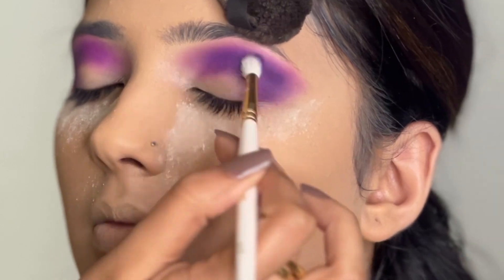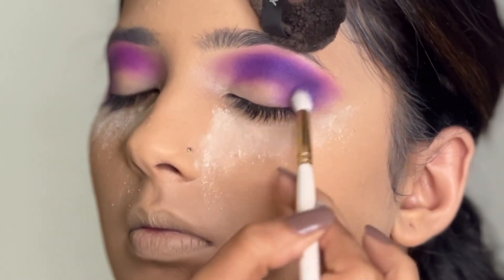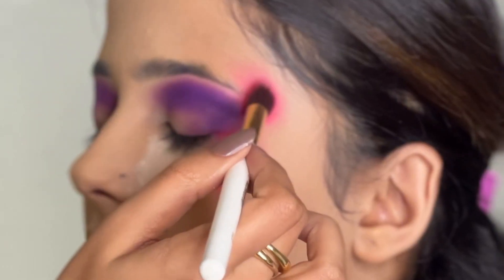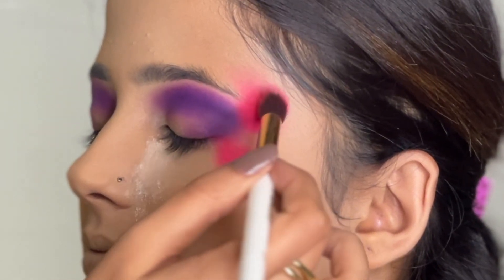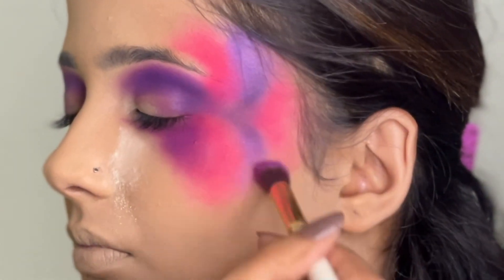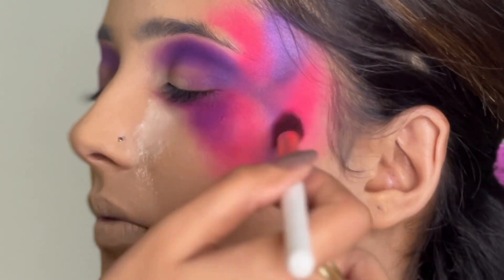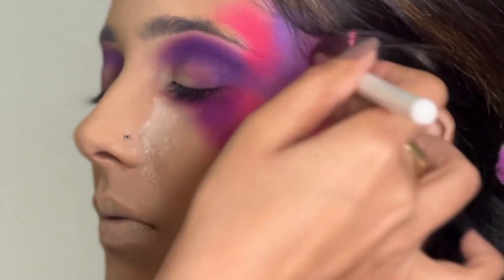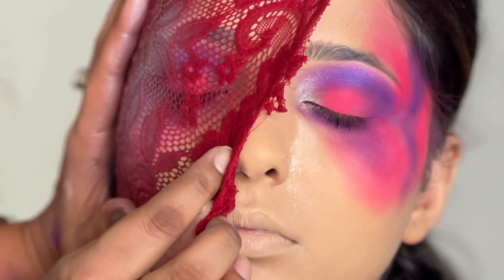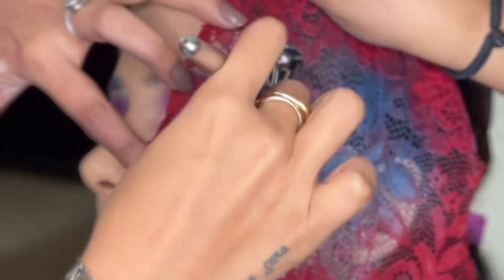I used a very pigmented eyeshadow in purple and pink as the base color before we start making patterns using the airbrush. Both colors are extremely bright and really blended well together, because once the airbrush is being used and applied, I can no longer blend anything underneath it as it's going to interfere with the whole look and I might have to redo it.